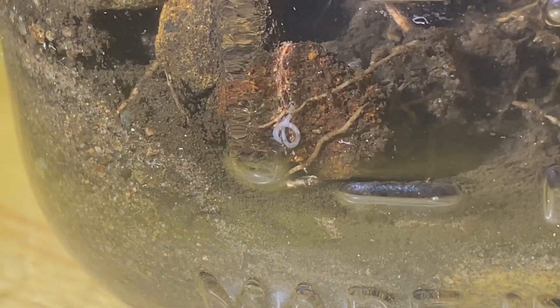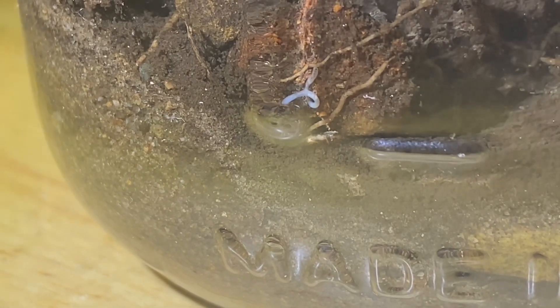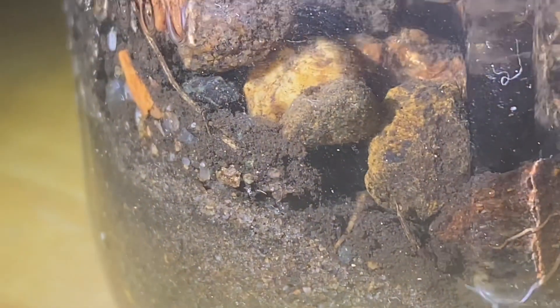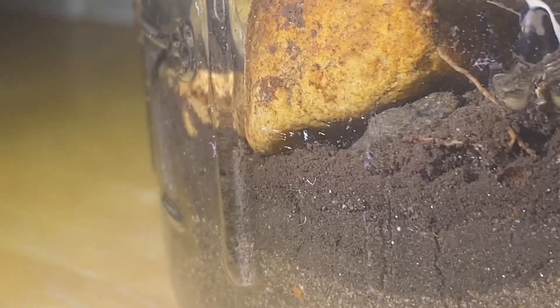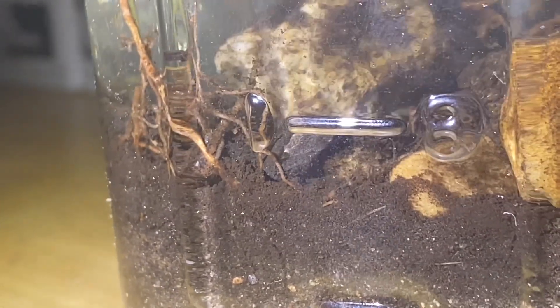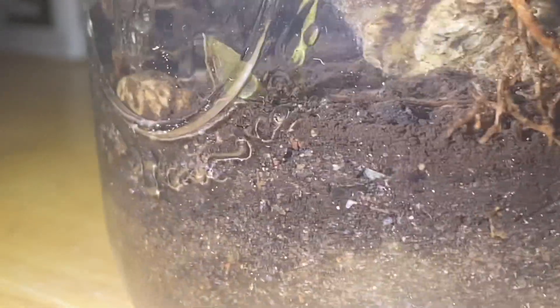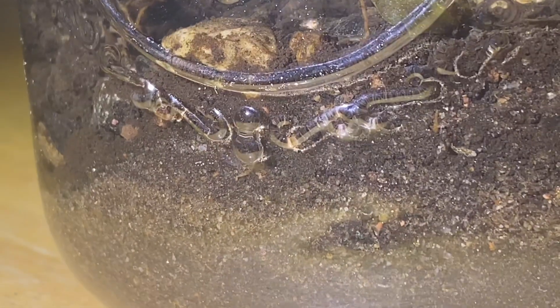That's crazy — look at the zoom on this. You can see like his insides. Yeah, that's crazy how small it is. You can see if there's anything else in this. That's cool.